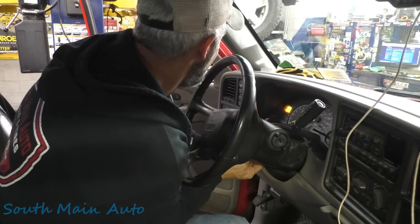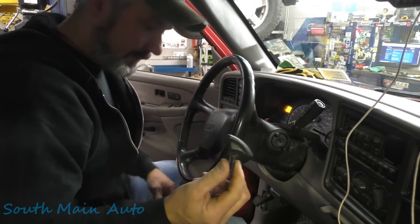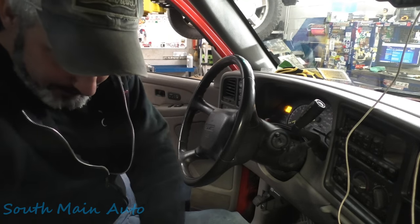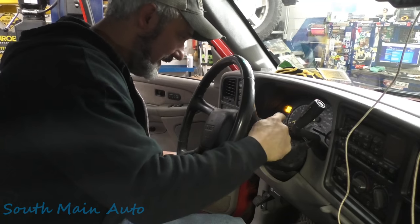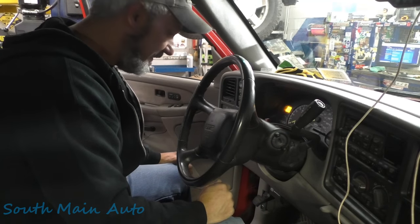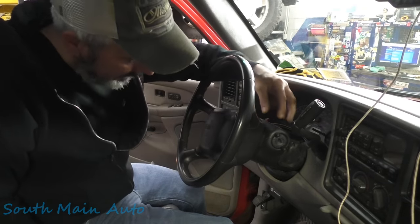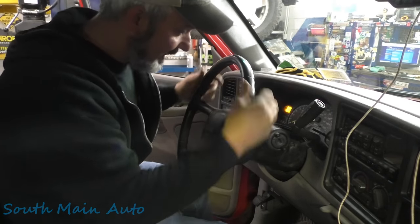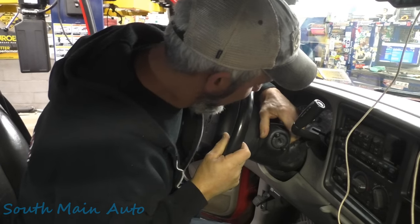He wants the problem solved and doesn't want to deal with it anymore. We're pulling out the tilt lever — it just yanks out. We're going to pop the column covers off, get to the three wires coming out of the PassLock sensor, and simply bypass it. The proper fix is to buy a new PassLock sensor, which means the whole ignition housing, but nobody wants to do that on an old truck.